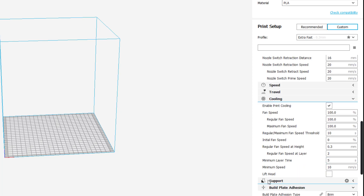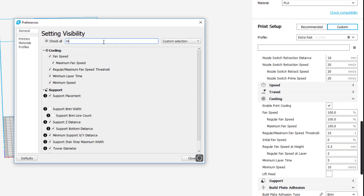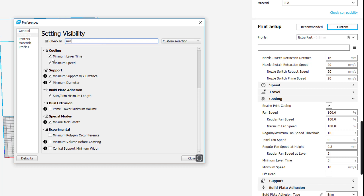When we move down to Travel and Cooling, I sometimes adjust the minimum layer time to 10 seconds for smaller parts. If you can't find it, click the search field and type 'min' — it'll help you find the minimum layer time setting and you can enable it from there.